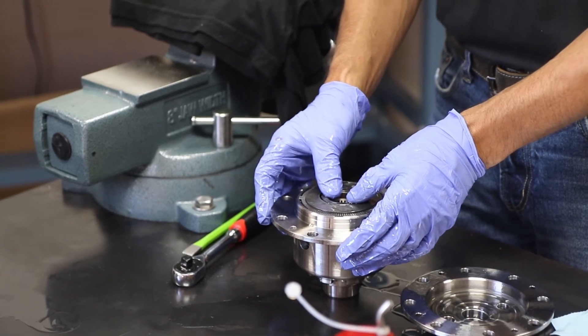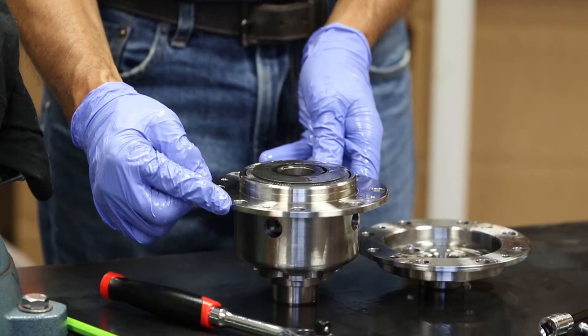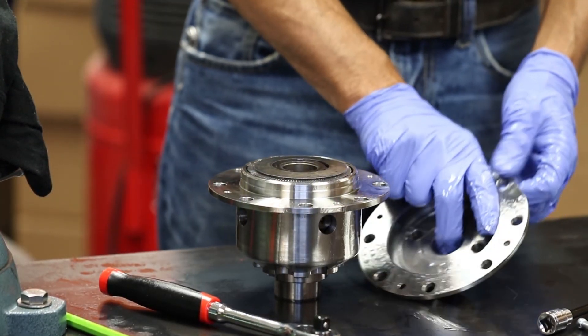On all the car's units there is a little alignment mark on the side of the casing. Please make sure you align that and put the cap back together.